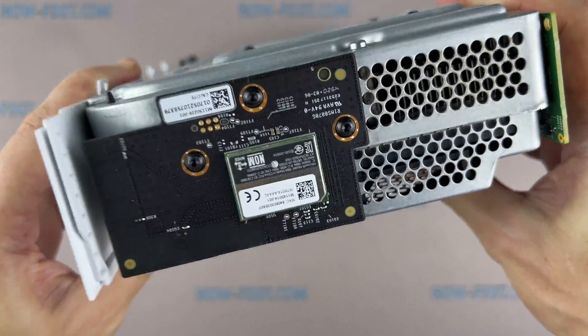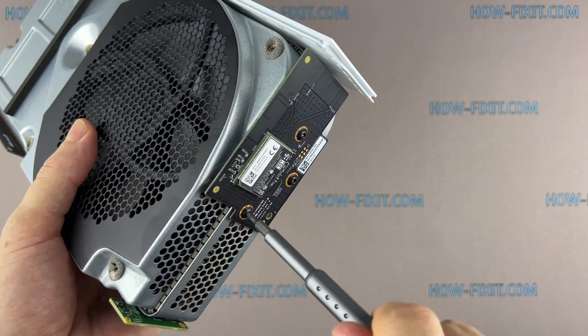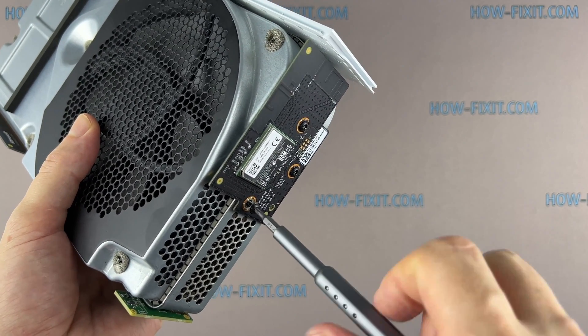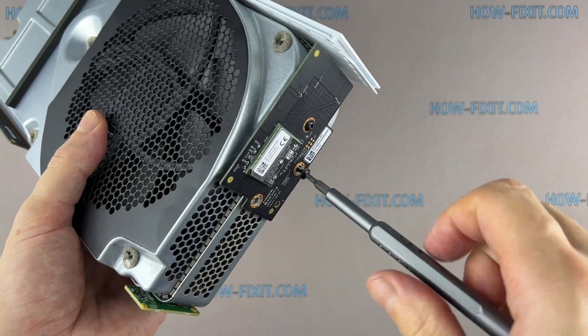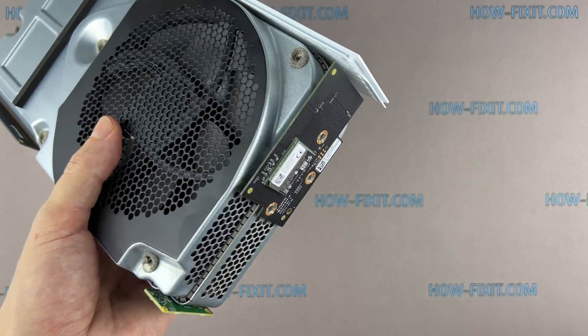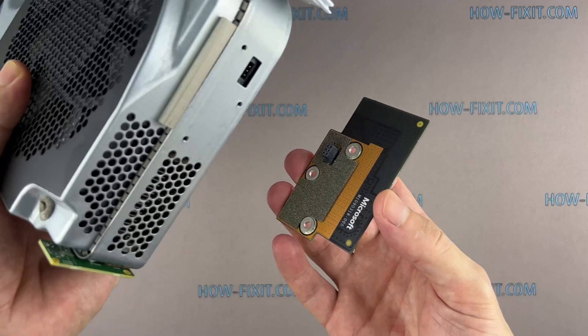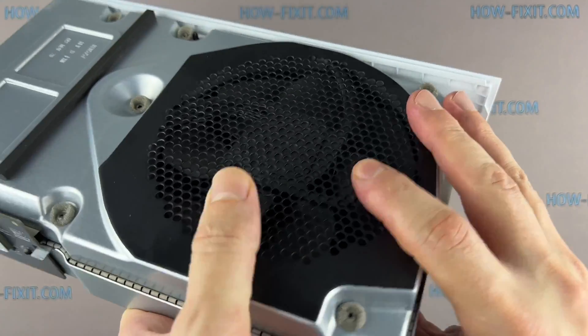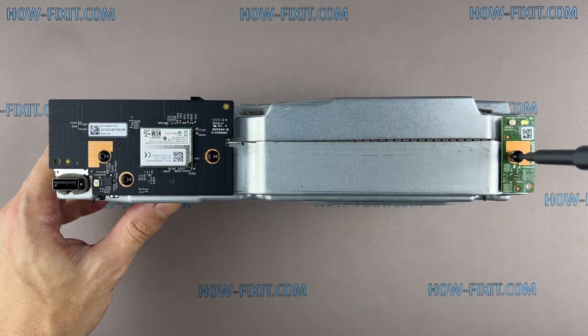Remove three screws and disconnect the Bluetooth panel. To disconnect the Bluetooth panel from the chassis, just pull it towards you. Then remove the screw and disconnect the board with the power button.